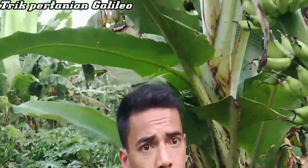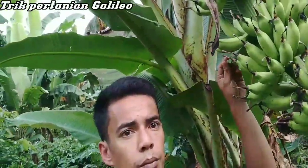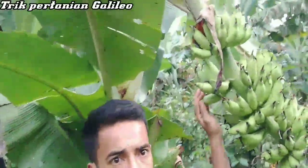Jadi seperti yang ini — ini kalau di sini namanya pisang muli. Jadi kalau pisang muli ini, dari mulai tanam sampai dia bisa kita panen, umurnya lebih kurang 6 bulan. Jadi kalau dia sudah seperti ini, kemungkinan satu bulan lagi sudah bisa panen. Lebih kurang satu bulan lagi.